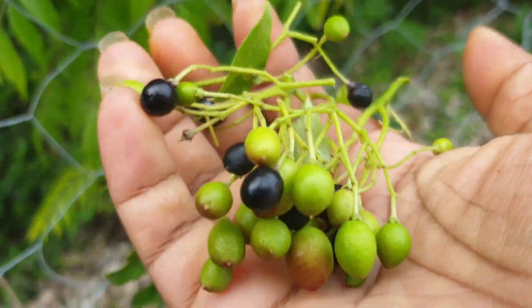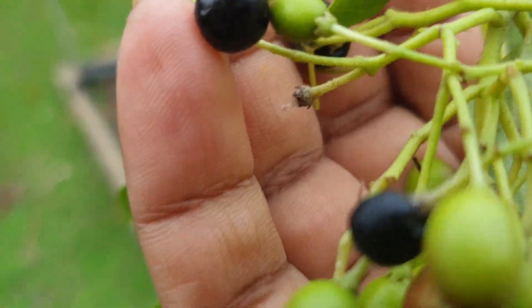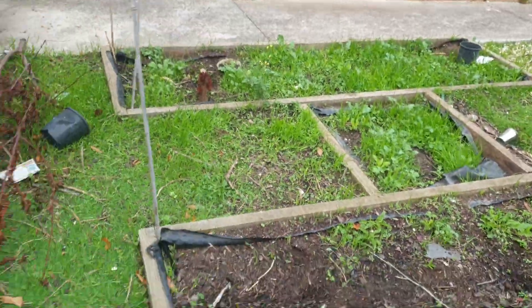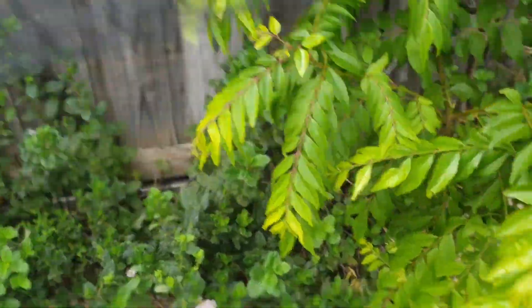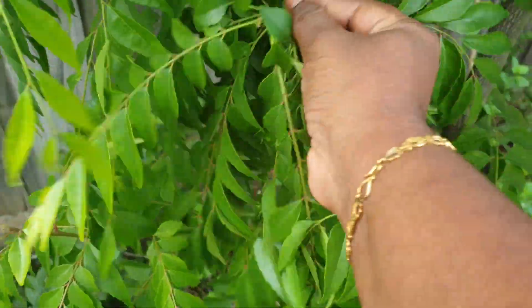I removed all the seeds. I'm going to throw them in my garden bed — if I can get a new plant from them, great. If not, that's fine. And now I'm going to cut some curry leaves for my cooking.